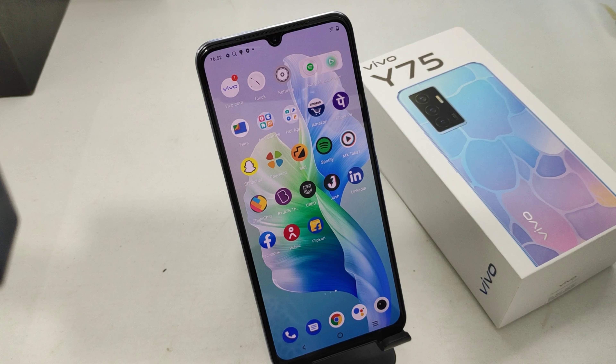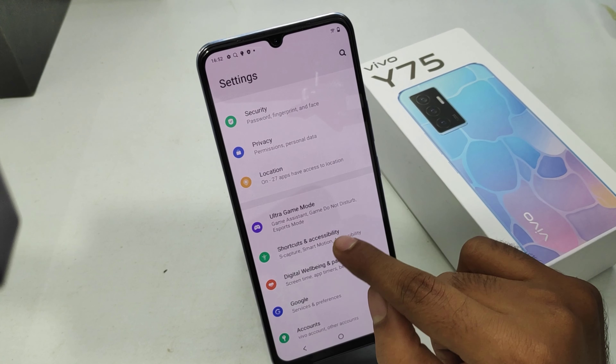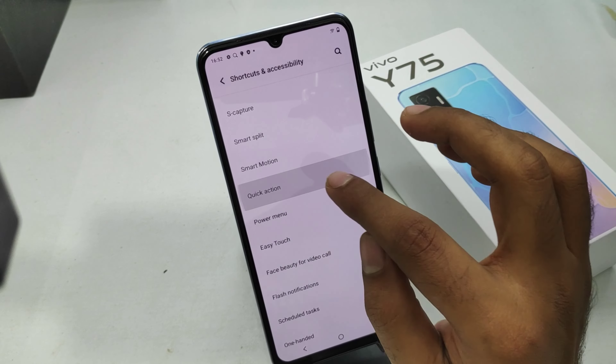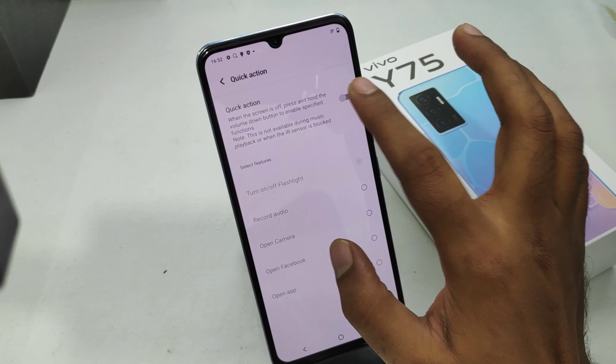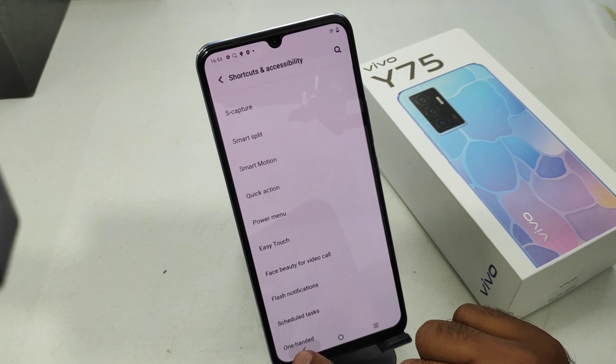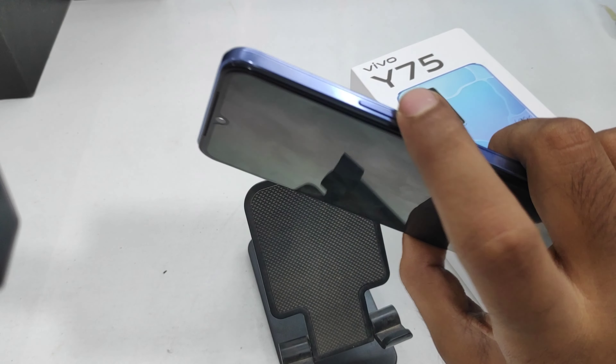First of all, open the Settings on this device. After that, scroll down — you can see the Shortcut and Accessibility option. Then click Quick Action button and enable Quick Action. Then turn on Flashlight mode. Then go back and lock your phone.